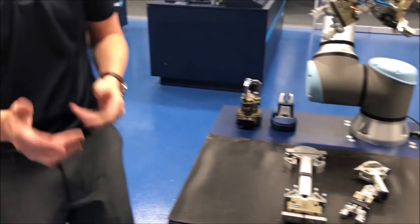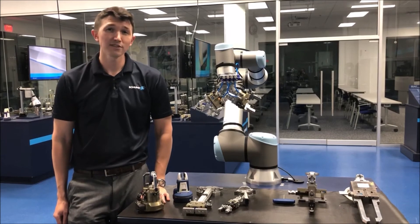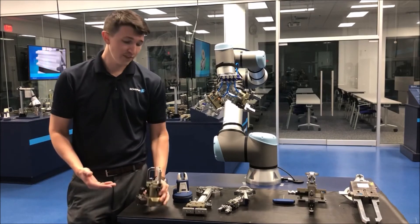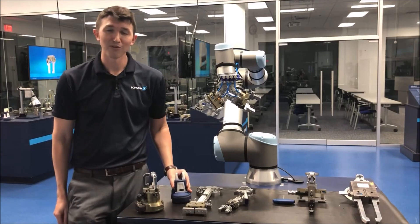Flexgrip Tools gives you the power to control your own end-of-arm tool process. Thanks for watching. If you'd like to learn more about Flexgrip Tools in greater detail, or about one of our other products like our Plug-and-Work series or our Coax series, please feel free to check out some of our other videos.